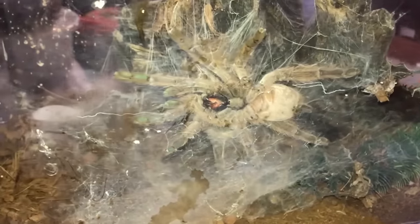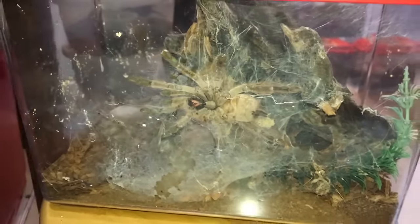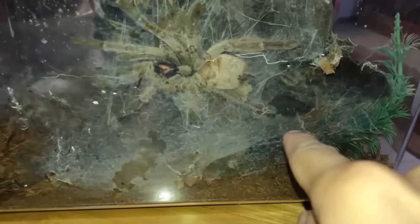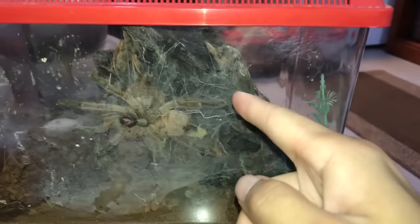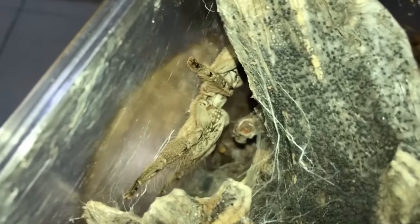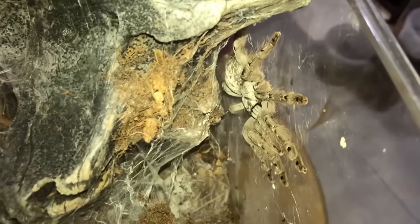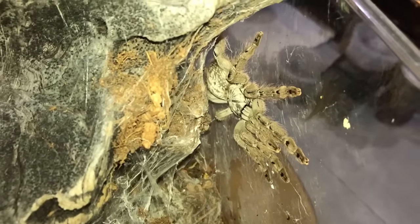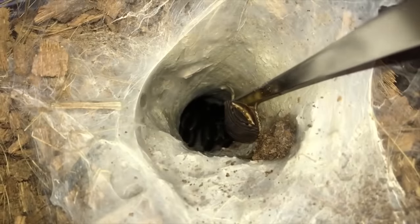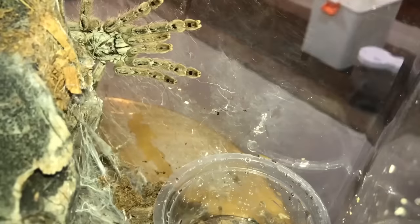Usually hiding is my Heteroscodra maculata, the Togo starburst baboon. These guys are supposed to be arboreals, but this one hides under the wood. It's definitely one gorgeous looking tarantula — it's white, gray, silver — just gorgeous. A hiding tarantula is a happy tarantula, so I have to deal with that.